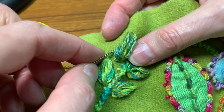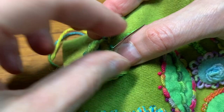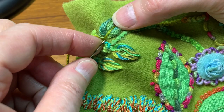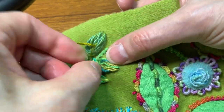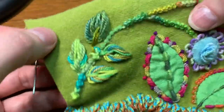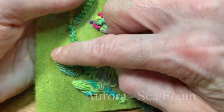I slide my needle through these stitches and slide my Loop Easy out. I'm going to gently direct this to where I want it to go, and then secure it down, holding it with my thumb. I can play around a little bit with the way that it's laying. Then I can add a little stem here — a little back stitch. I can come back up and anchor it down again. There's my variegated eleganza.